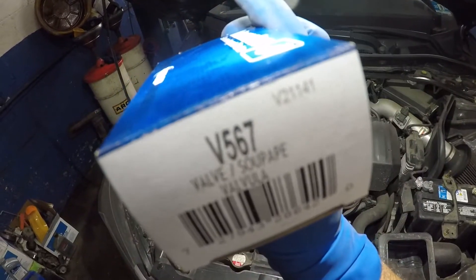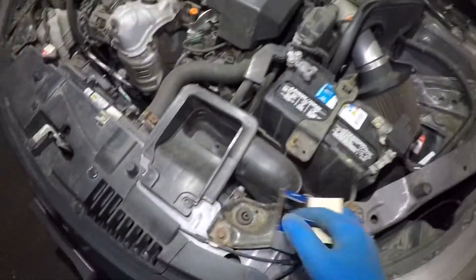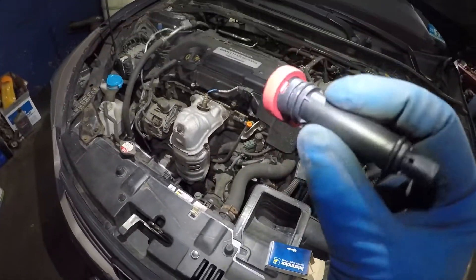The part number is V567. You can pick it up at your local parts department. We have this PCV valve here — I took it out of the bag just to verify this is the correct piece before beginning this video. Inside the packaging, you're going to have this PCV valve.